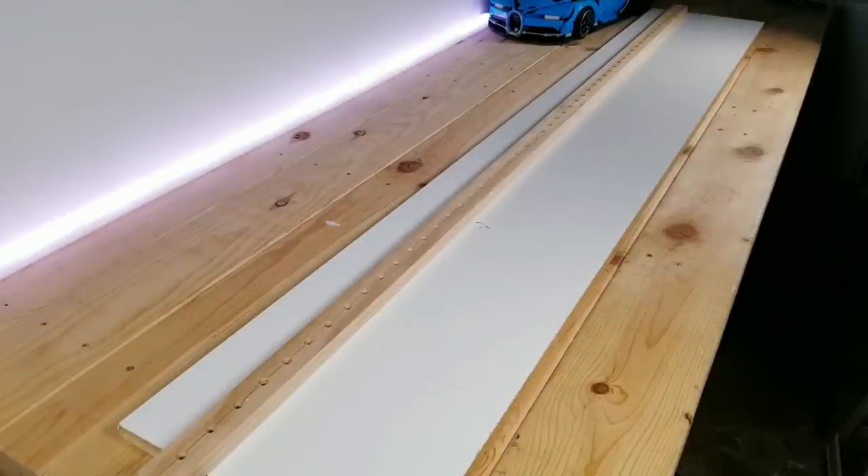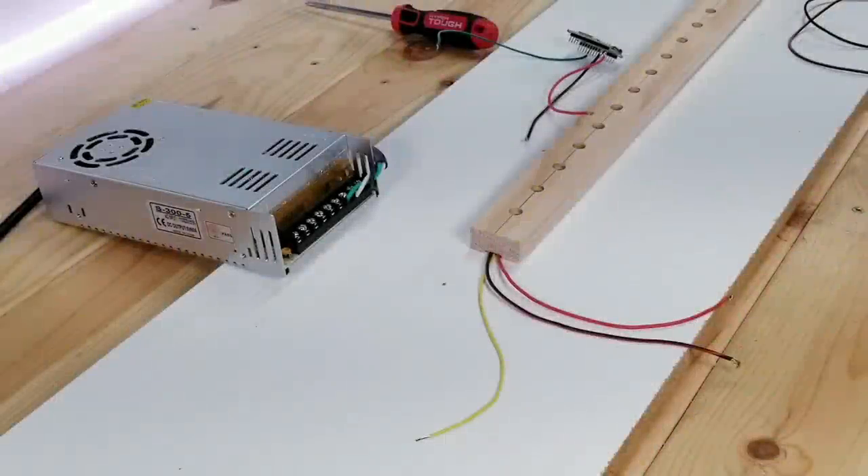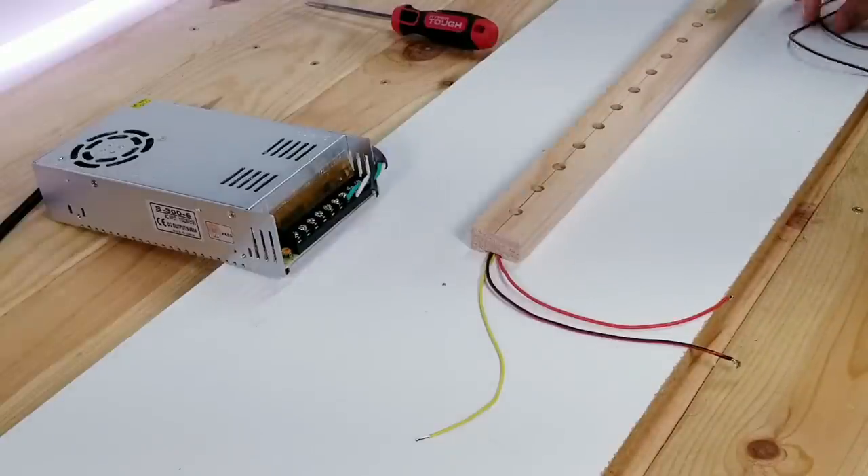For what I have in mind I'm going to need two of these boards with the second one being the exact same as the first. Now if you're going to use some Govee LED strip lights you would be skipping this next section, but I wanted to go over how I'm connecting and powering these in case you end up doing it this way.